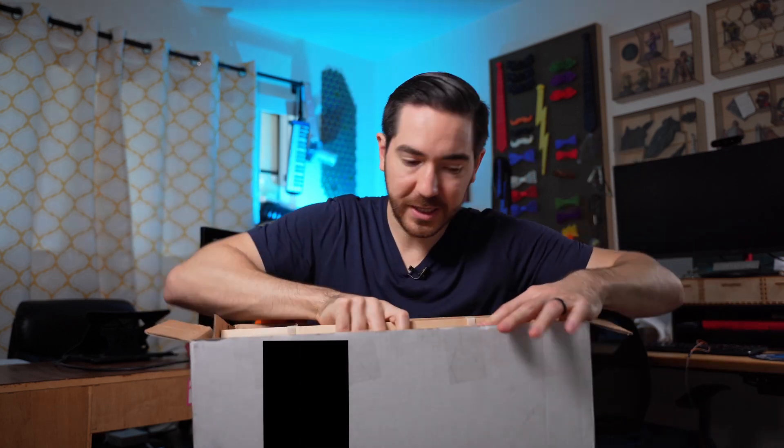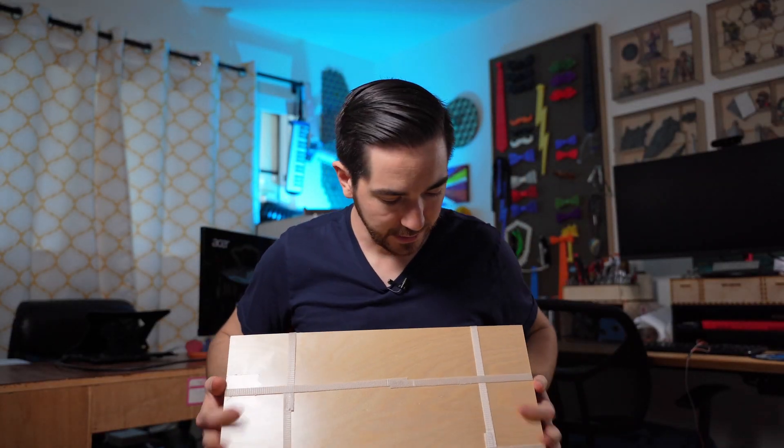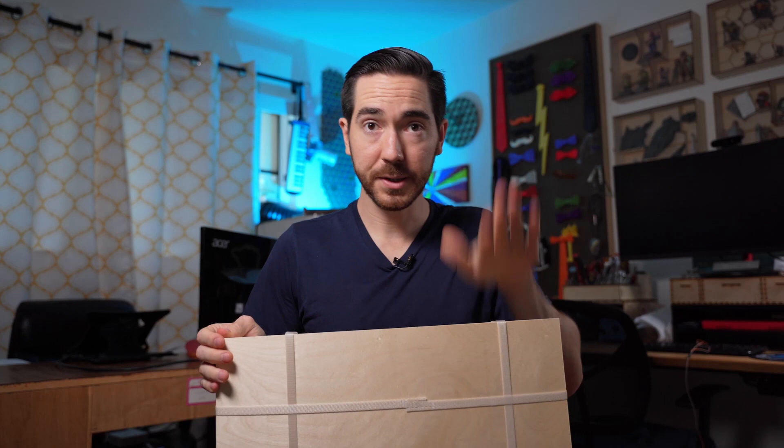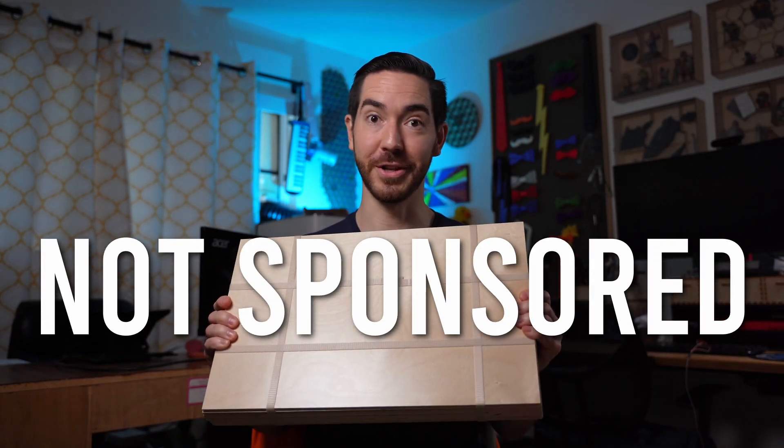The shipping time is super quick — I ordered this on a Saturday and it showed up on Wednesday. So this is the plywood, and it is beautiful. Ten sheets a piece, and these look great. Absolutely great. And just to be clear, this isn't sponsored. I just freaking love their stuff.